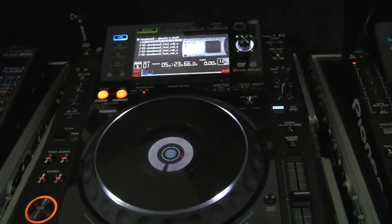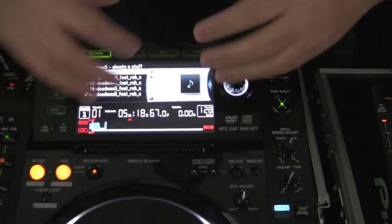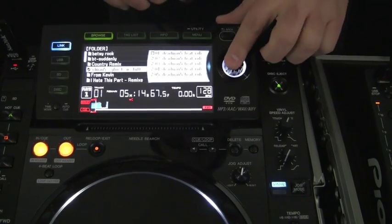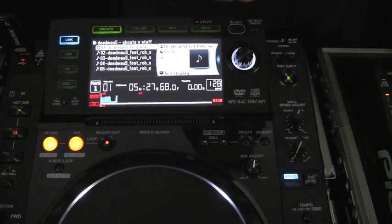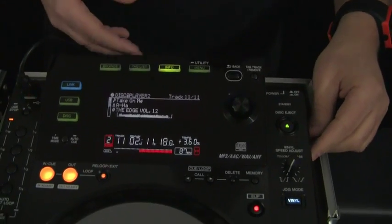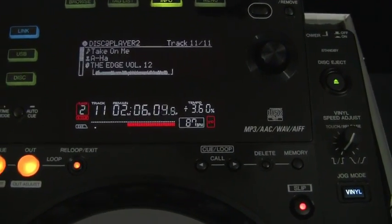Huge glaring differences are the screens. The CDJ2000 has a beautiful organic LED screen — it's huge, it's bright, you can adjust the brightness, it has animation so you can control and scroll through your tracks. The CDJ900 has a really nice display with more information than any previous CDJ model. It's not quite the 2000, but it also doesn't cost as much money.